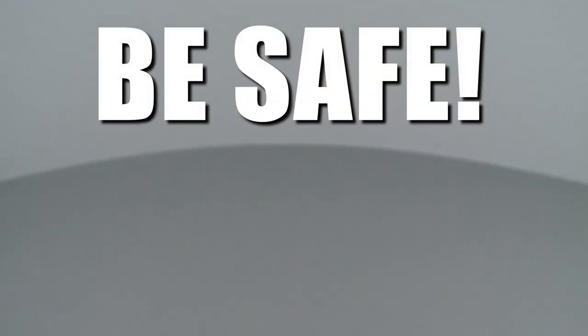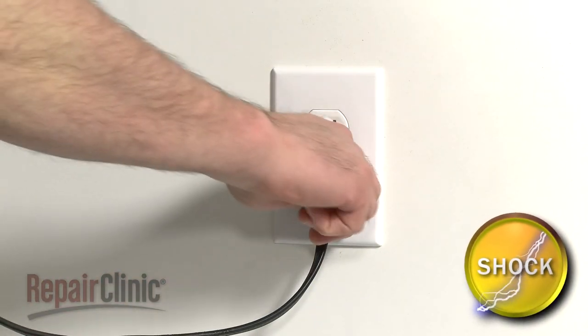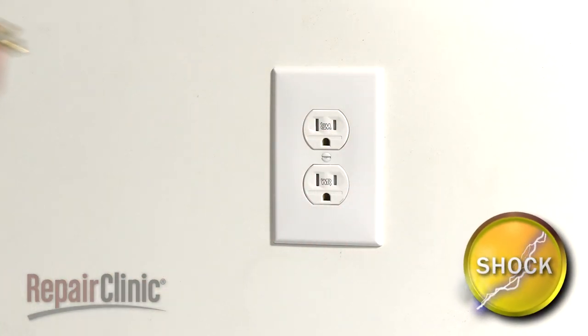Repair Clinic encourages you to perform this procedure safely. In this video, we will show one or more of these icons to alert you when to use caution. As with any appliance repair, you should unplug the power cord before beginning.